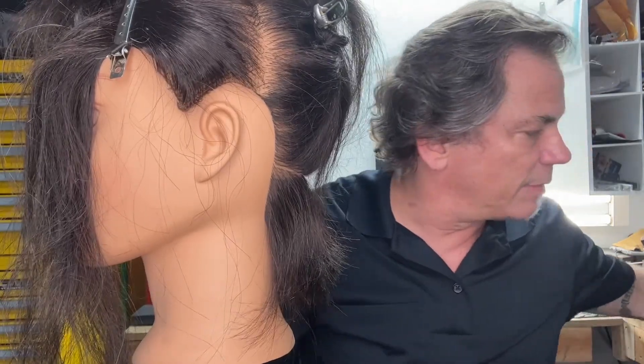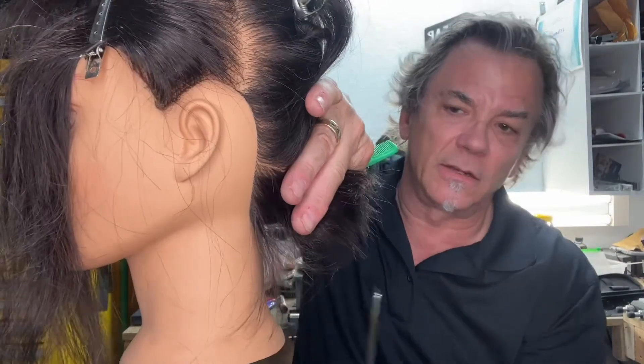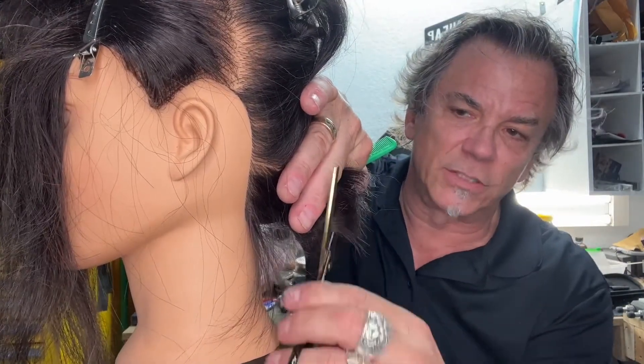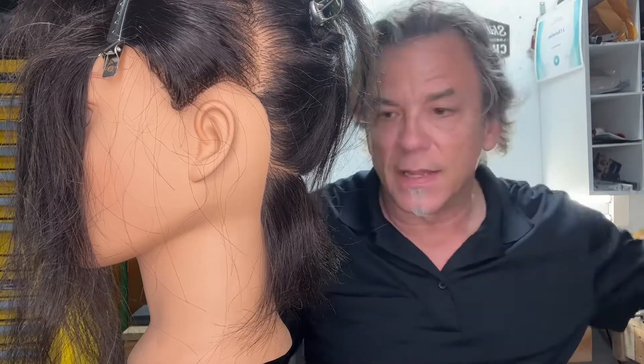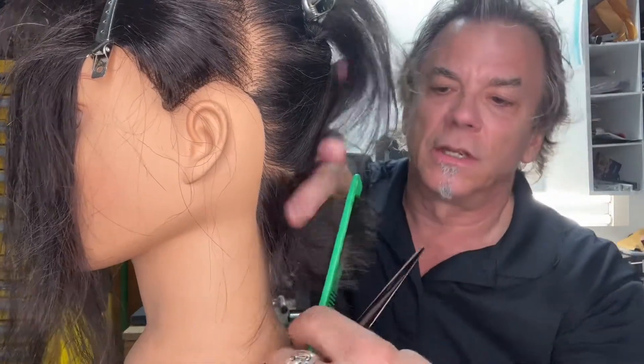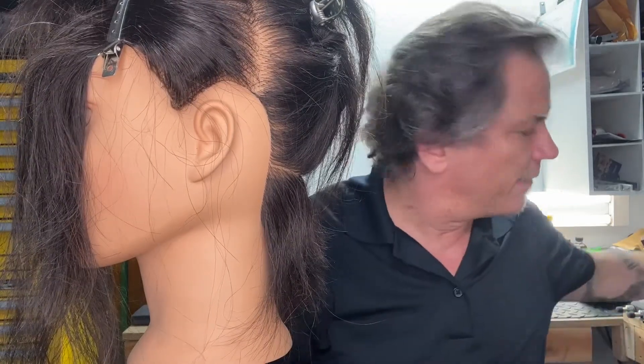So the stylists should be happy with those. Those texturizers were grabbing in the hair — now it's just a straight cut, no pulling, no grabbing. And that last pair of shears, they're cutting well. It's a lot smoother cut for them.